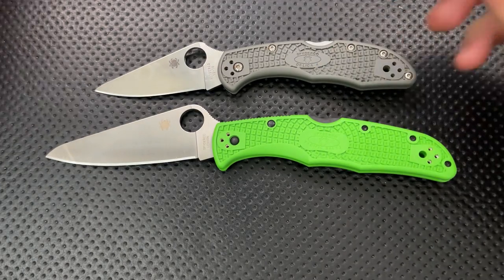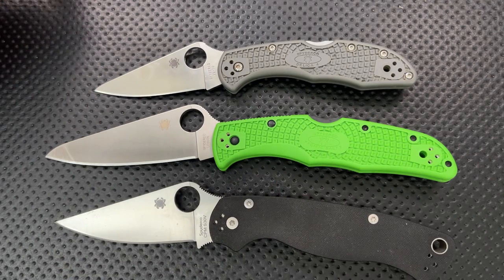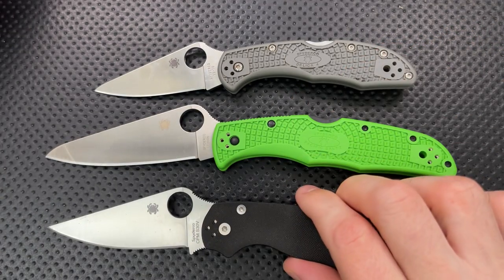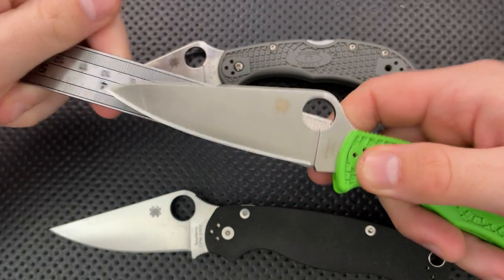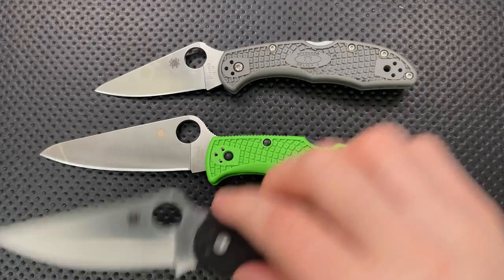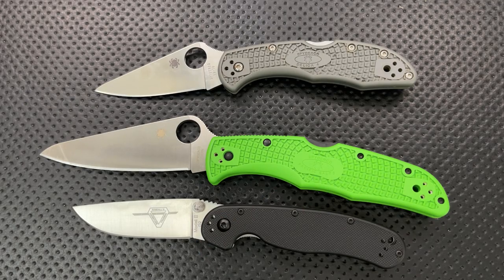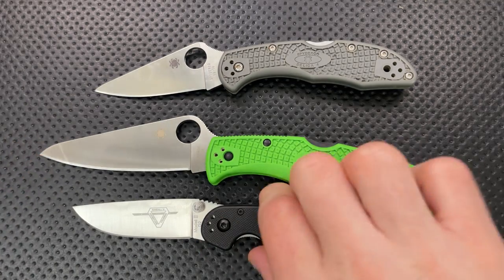That's your Delica size comparison. Here it is against the Spyderco PM2. In terms of sharpened length, it's actually a little longer than the PM2. In terms of legal length, if we measure this guy out, we're coming in over three and three-quarter inches as opposed to three and a half on the PM2. And then finally, here it is against the Ontario Rat No. 2. Yeah, that is what we call in the business a big old freaking knife.